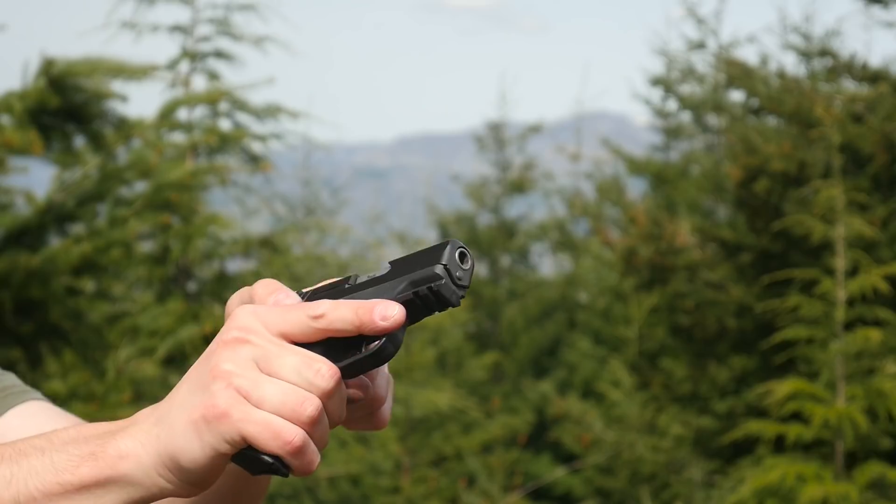Hey guys, I'm Hopp for TFB-TV. I'm out at the range today with two new pistols from Sky. One of them is the newest generation of the CPX-2 9mm. The other one is the optics-ready version of the DVG-1, also in 9mm. We saw both of these pistols at SHOT Show 2022, and now I've got them out at the range. It's time to see how they shoot.